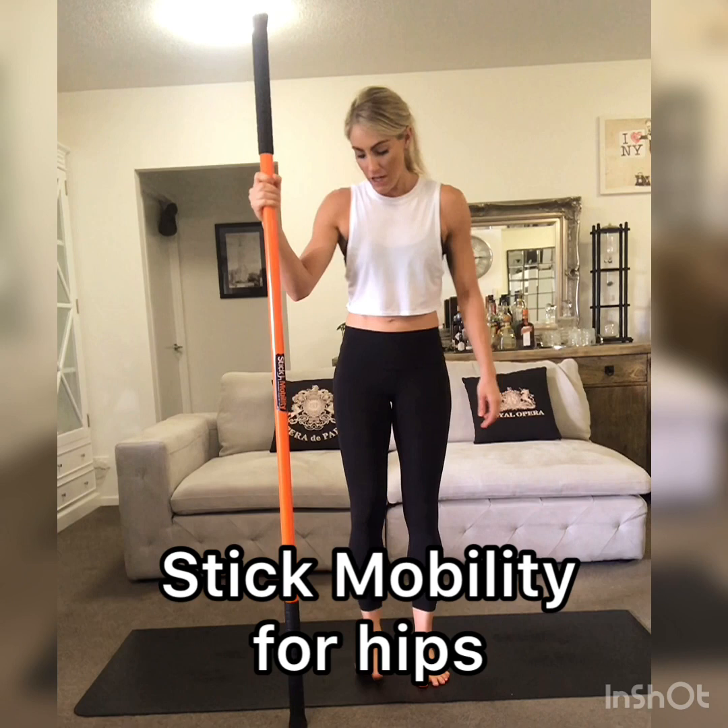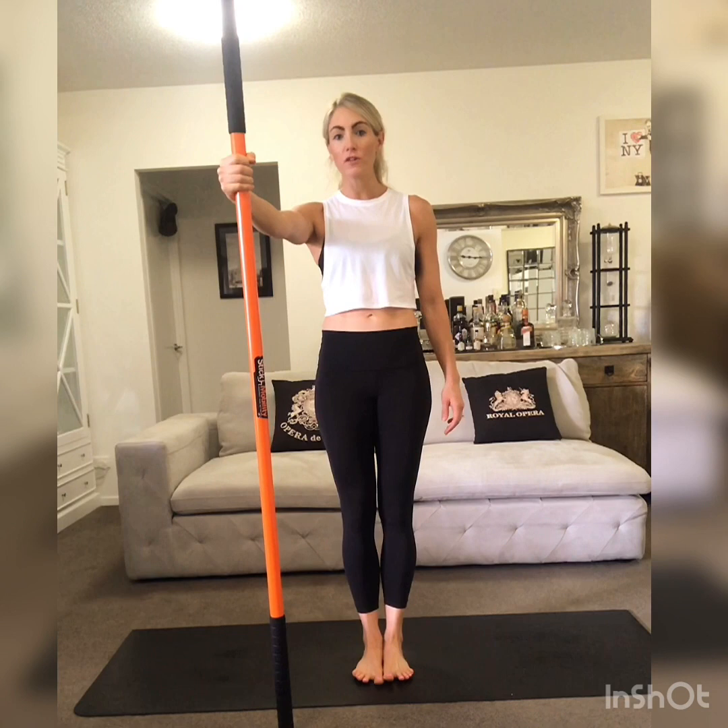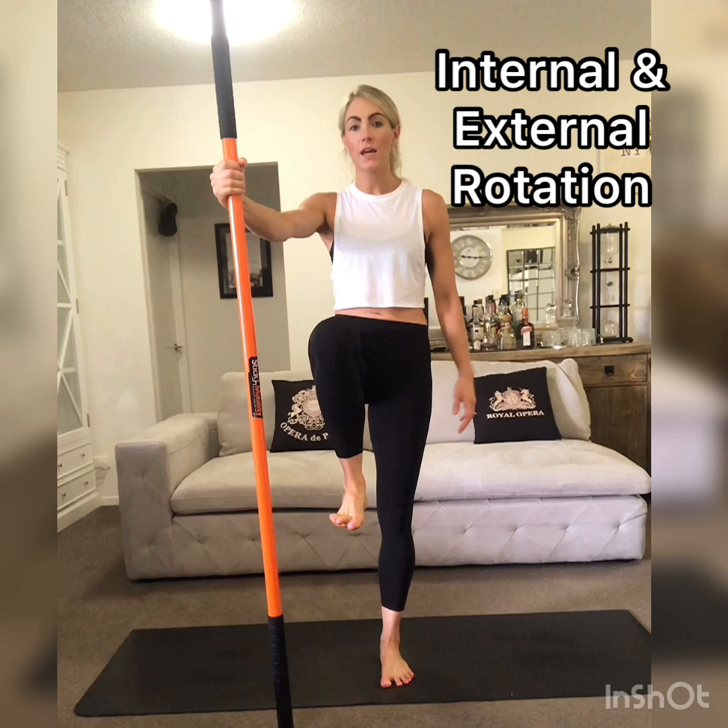Hi everyone, I've got a little hip sequence for you with stick mobility. We're going to take the feet together stance and place the stick at the one o'clock position. We're first going to work on hip internal and external rotation.